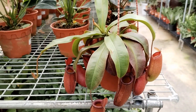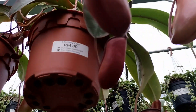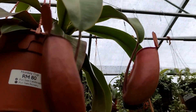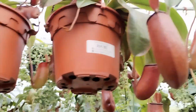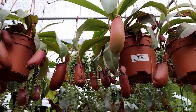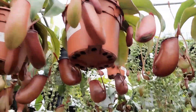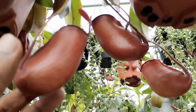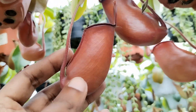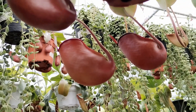One of the most challenging factors is that these plants are tropical, and because they are tropical they require a constant level of climate stability, meaning they do not go dormant — unlike other types of carnivorous plants such as the Venus flytrap or even the Sarracenia, which grows more on the